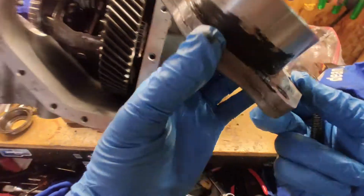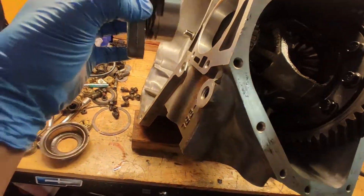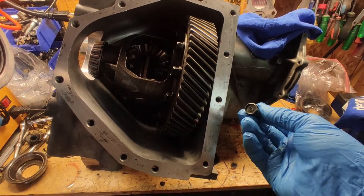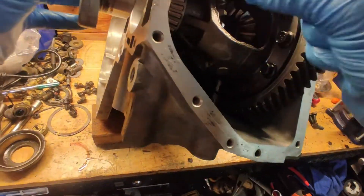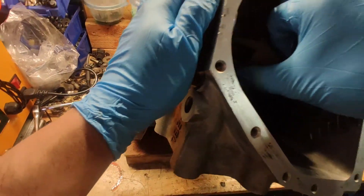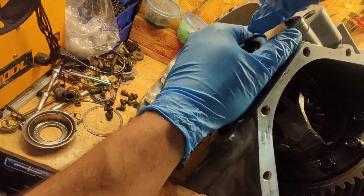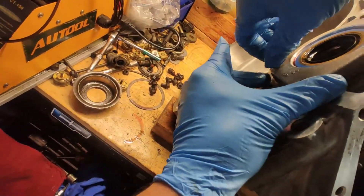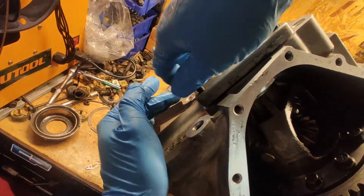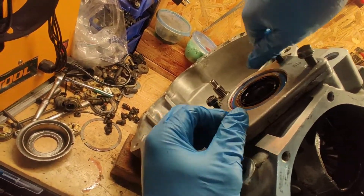The one that goes on this side — the bolts say 10.9 and they're a little bit longer. What you're going to do is lift this one up so it goes kind of inside there, and align all the bolts. There is no gasket for this, so don't even bother looking for one because there's none.